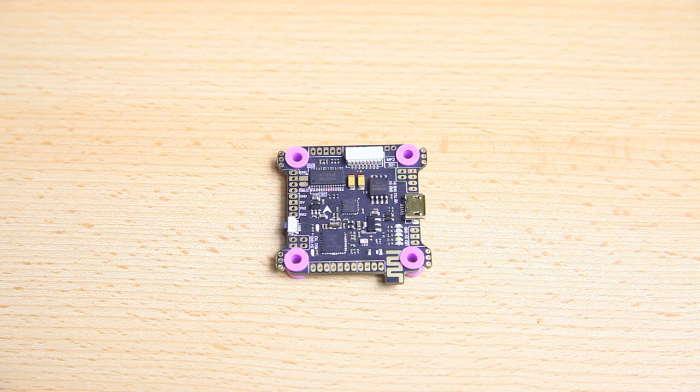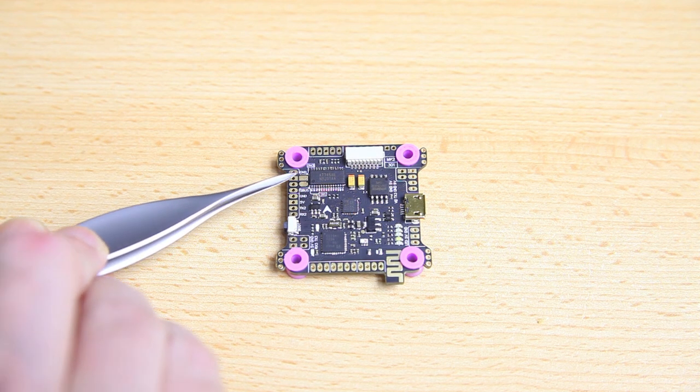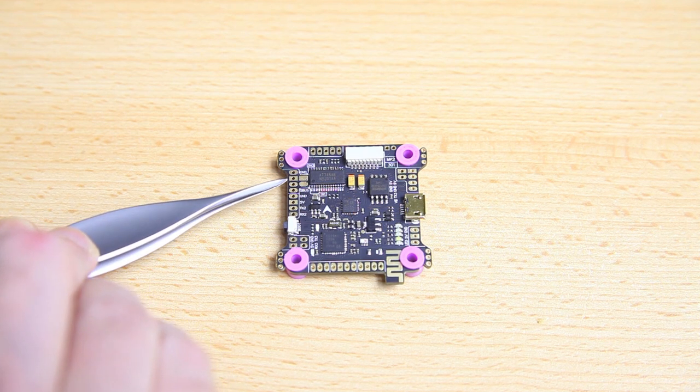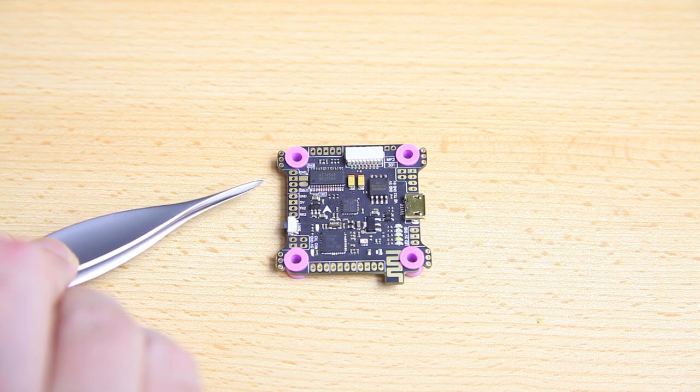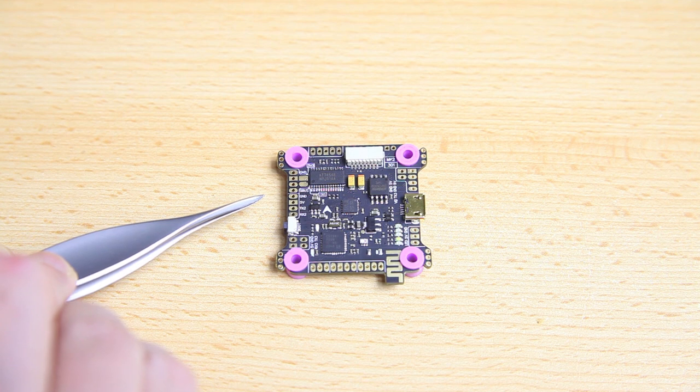A buzzer is a pretty simple addition obviously, but we don't really need it to be flying. That makes things simpler. If you simply tackle every single little subjob separately, you'll see that things are reasonably simple.